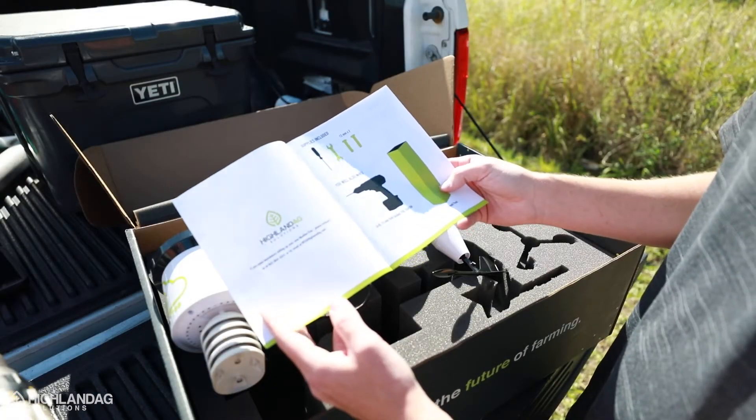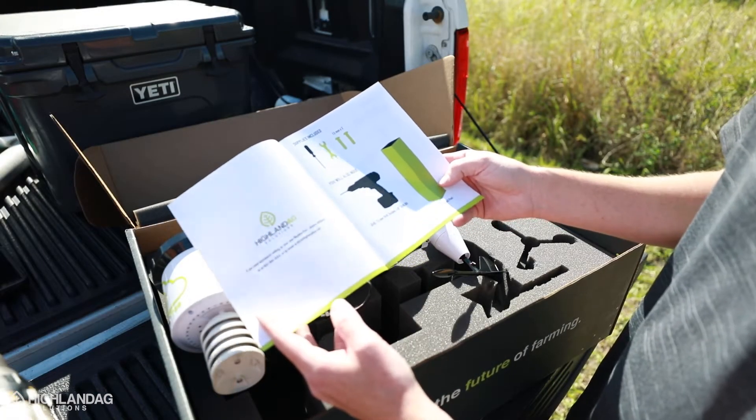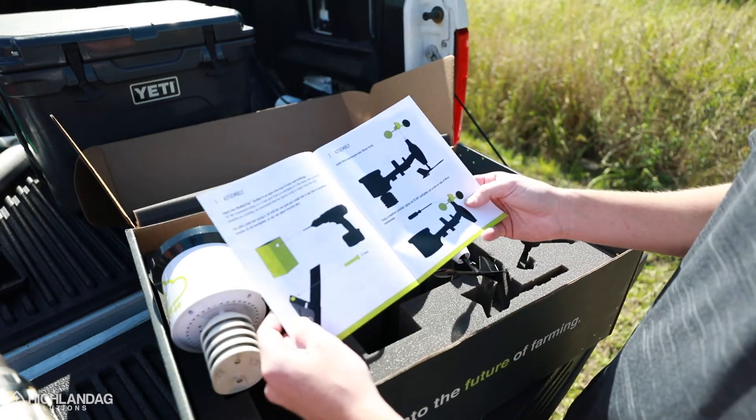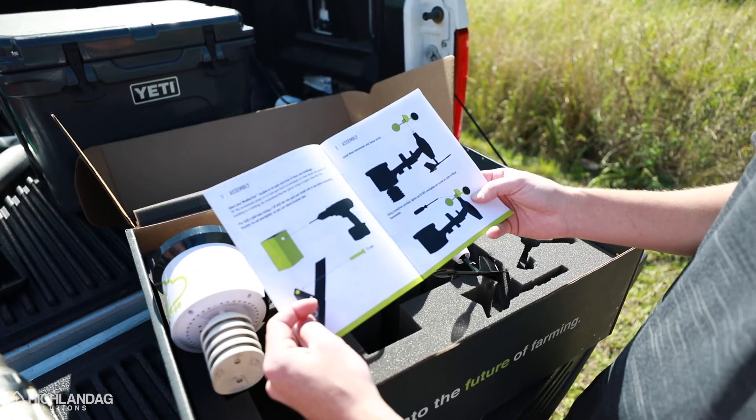So we open up the book. You're going to need a drill, a drill socket, a 1/8th drill bit, and a 4x4 wood post. The first step is to pre-drill two holes on the 4x4.